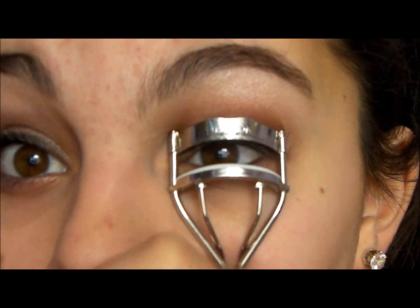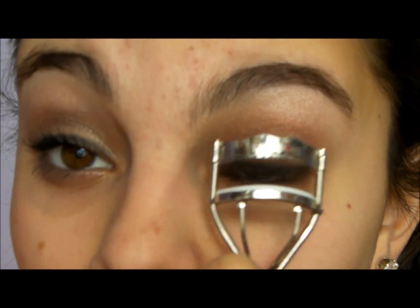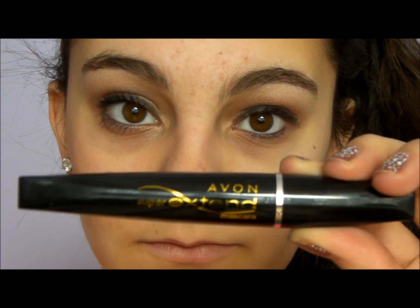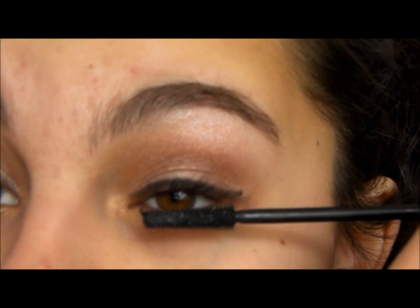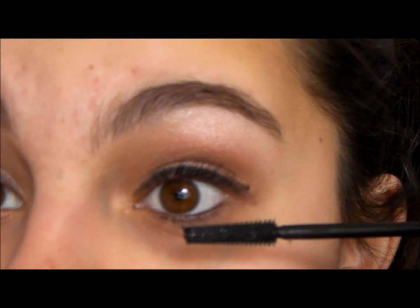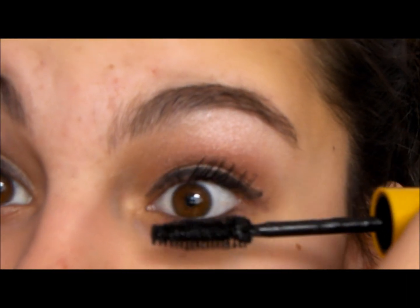So now you have the eyeliner done. After that, you're going to apply Curly Girl Lashes. Aria has really thick, very full lashes. This is Avon Super Extend Mascara, and this will be the first layer of mascara that I use — we're going to use another one as well. It does a really good job at separating the lashes. Now I'm going to use Colossal Mascara just to make them a little more full. As you can see, that really coats them really well.